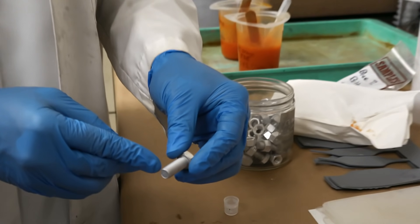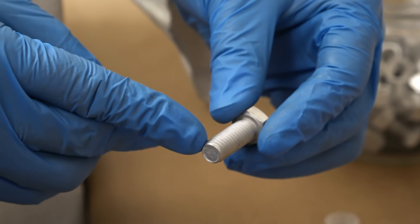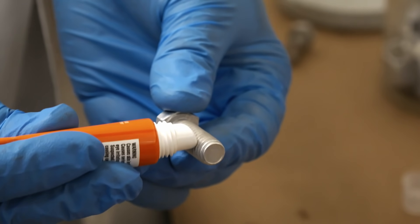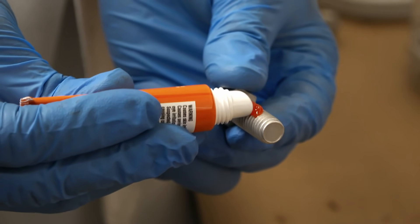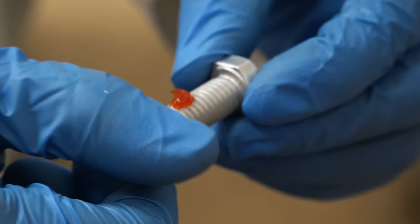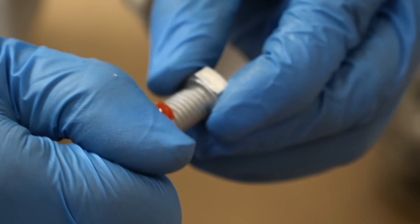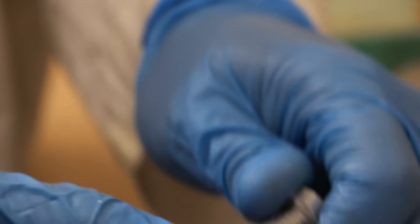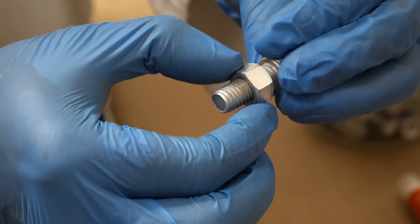When you go to apply threadlocker, you want to go to about the fifth or sixth thread in. It doesn't have to be scientifically accurate or anything like that, but you definitely don't want to be at the tip — you want to be a little bit further in, and you want to apply just a dab. The key is you don't want to spin this too fast and squeeze out all of the threadlocking material. You need that threadlocker material to be in the voids itself. Make sure the material is getting inside the thread — don't let it squeeze out, don't go too fast. Then you do one quarter back turn, and there you go.